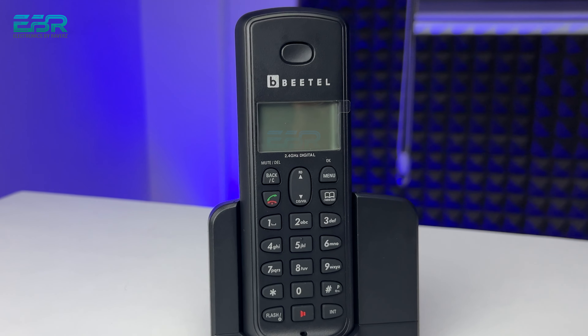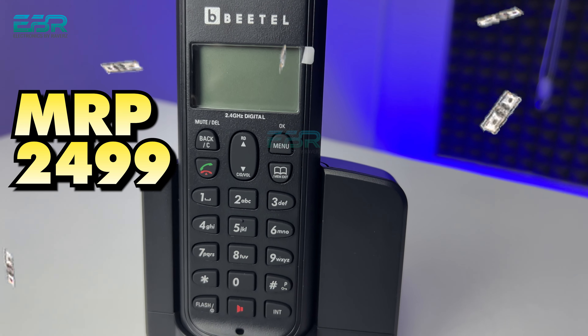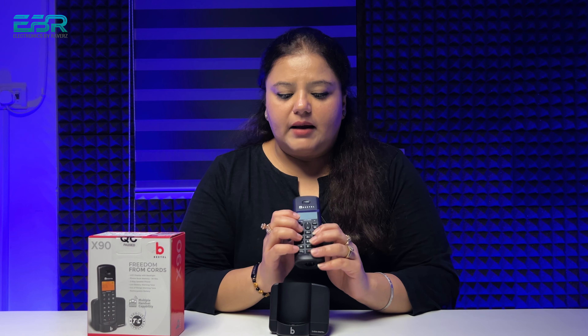If I talk about the build quality of the X90, the build quality is good. These are the basic features of a cordless — you can make calls, save numbers, find the phone, and set an alarm. Regarding the price, the MRP is Rs. 2499 and the offer price is roughly Rs. 2000. You should consider this cordless if you need a basic home cordless with good voice clarity. However, the screen size is small compared to other models, so if you can compromise on the small screen size, the X90 is a good choice.